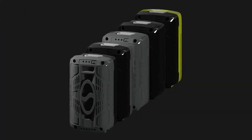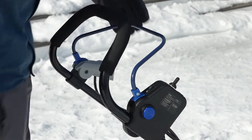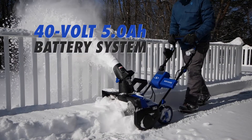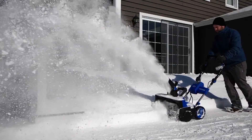Powered by Snow Joe's exclusive 40-volt battery system, ION Max is designed with the same reliable rechargeable power you've come to trust from Snow Joe, and features high-capacity, 40-volt, 5-amp-hour lithium-ion cells that deliver no-fade power and performance with zero carbon emissions for cleaner air.